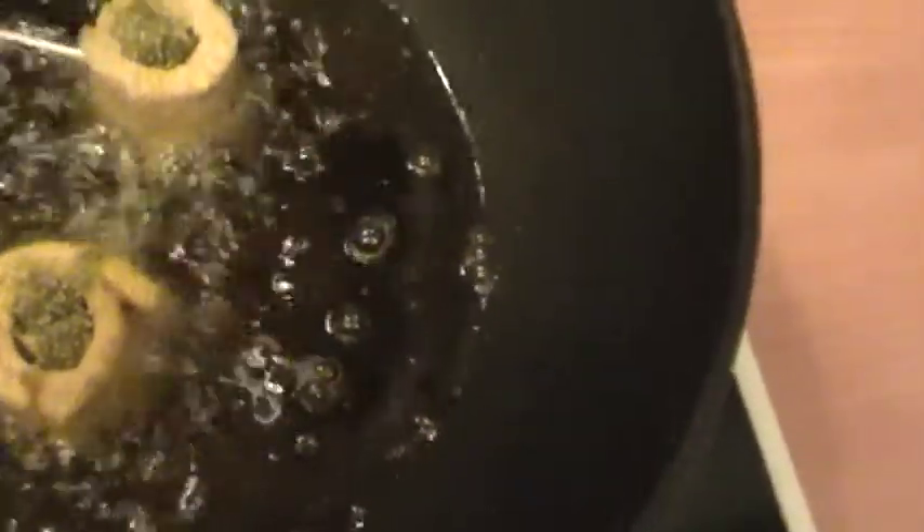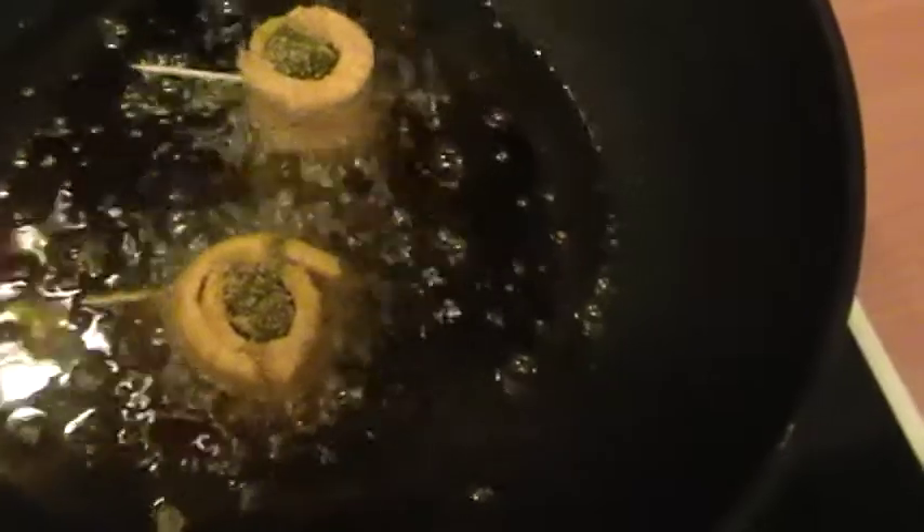Once the plantain is golden brown, just turn them over and roll them — let it cook until really golden brown. Look at that amazing, beautiful golden brown color on our fabulous spicy plantain rolls.